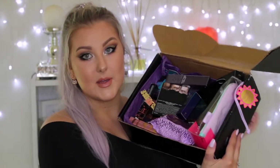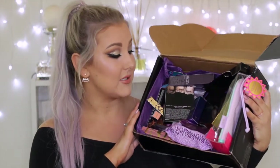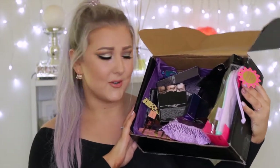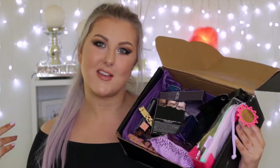This is the big box of products that they sent me. As you can see, there is quite a bit of stuff in here. I was literally expecting not even a quarter of this to be sent to me, so to have all of this — thank you, Tarte. And thank you guys, because if I didn't have my YouTube channel and my Instagram, I wouldn't have these opportunities.